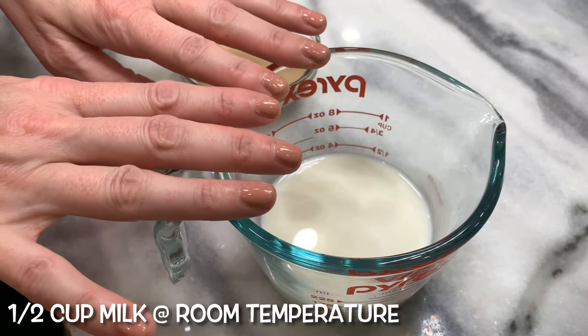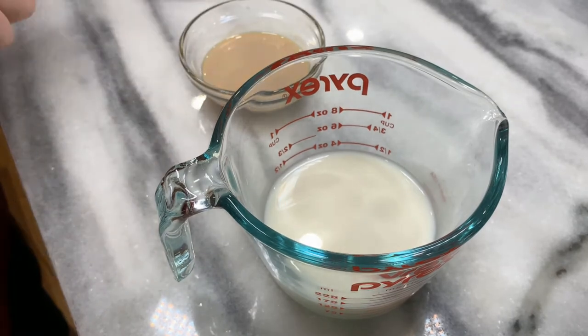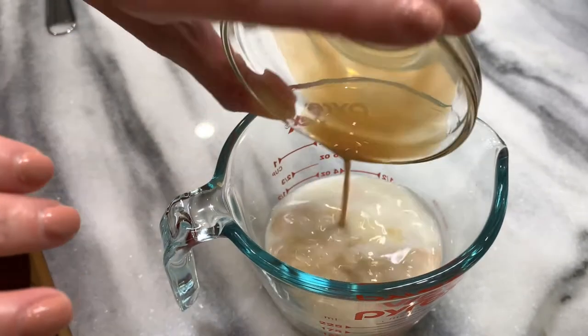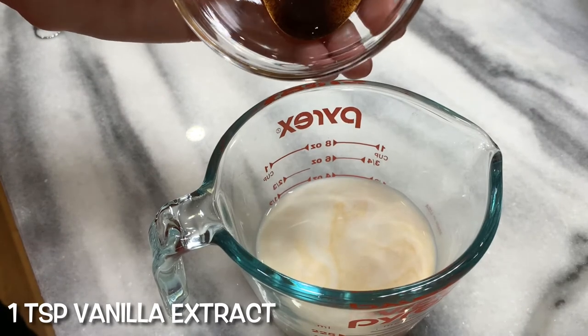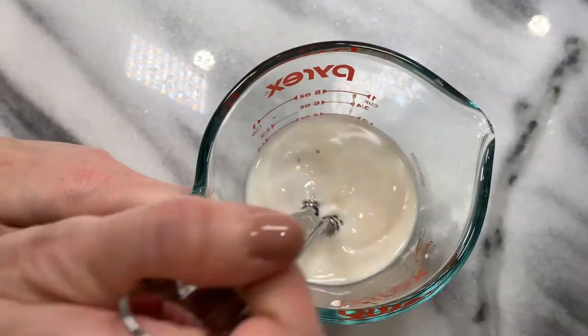Half cup milk, room temperature. We're going to be adding in the liqueur of your choice and the extract. One tablespoon optional liqueur of your choice — this is Bailey's Irish cream going in. One teaspoon vanilla extract or paste. Whisk together.